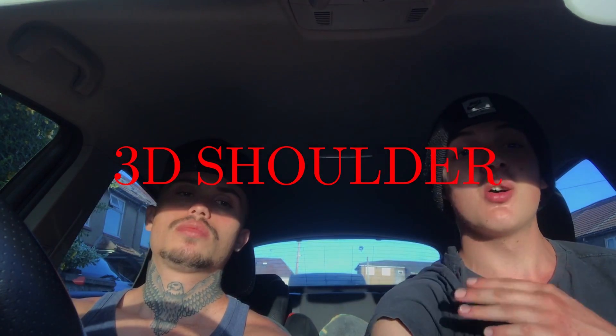We're gonna free these shoulders, free these shoulders. So we're gonna work on your front, your lateral, and your delts. If you're interested, keep watching guys.